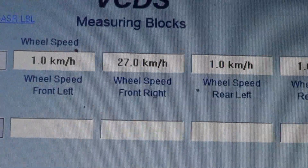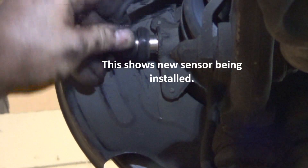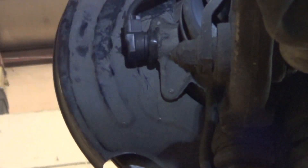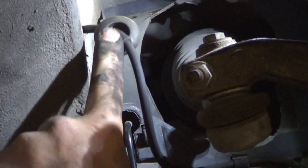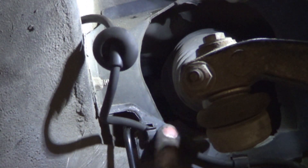We need to make sure the sensor is pushed all the way in or else it won't pick up the reluctor on the axle. Plug these in and work them through the hole one at a time. Then work that bushing into the hole, put it in the clips, and it should be good to go.